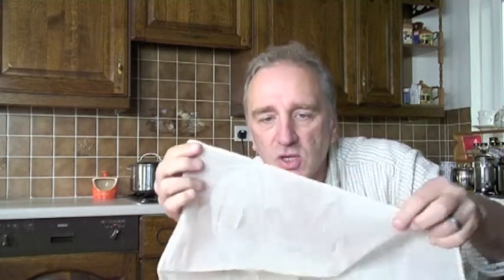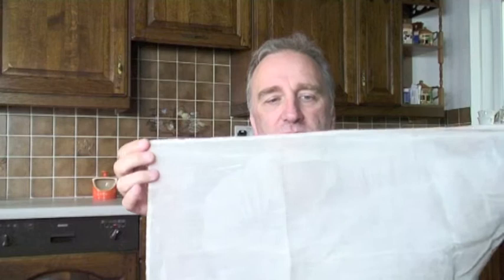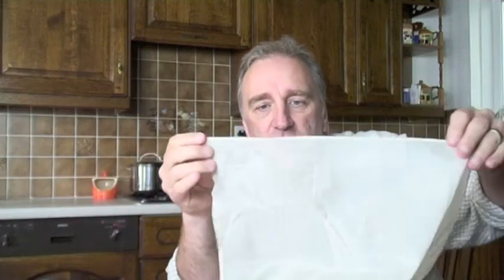In order to stop that from happening, the cheese and yogurt making cheesecloths are actually over-sewn along the edges, so all along the edge you can see that the fibers are locked in position. With inferior ones, the fibers come out, end up in your cheese, and that can create a source of infection. Also, as you continue to wash them, unless it's over-sewn, they start to fray much more and become pretty useless. So really excellent cheesecloth has to be over-sewn at the edges.